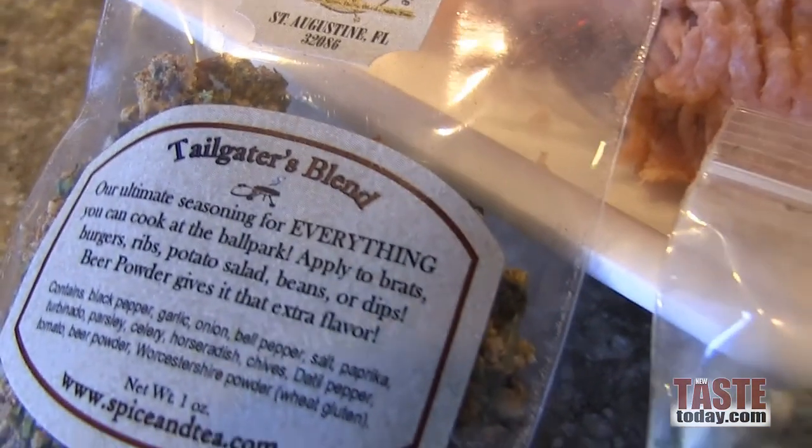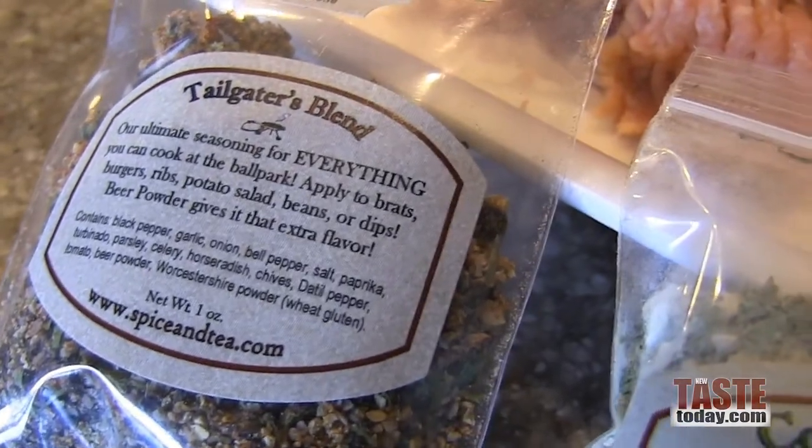Everybody has their own way of making a burger that they think is best. I say do it however you like — just don't mess up the seasonings. That's why we got the seasoning here from the Spice and Tea Exchange. It's called Tailgater's Blend, perfect for what we're doing today: our own at-home tailgate.